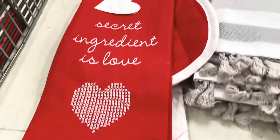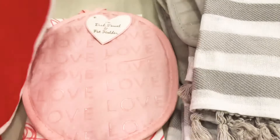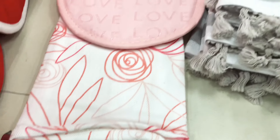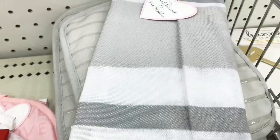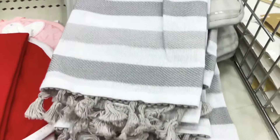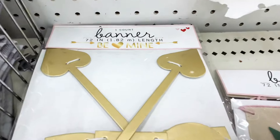First are these dish towel and potholder sets — we have them in red, a pink one with roses, and a gray and white striped one. All of these are super cute. They're just three dollars per set and so worth it.